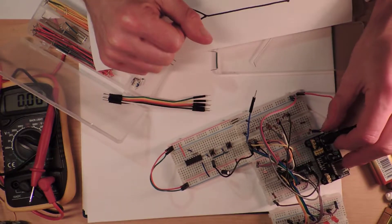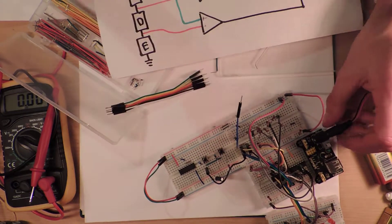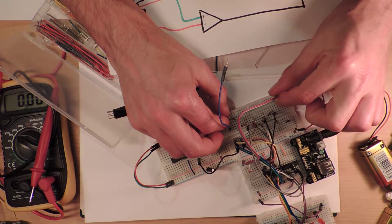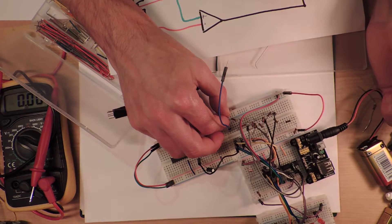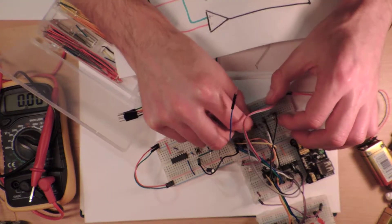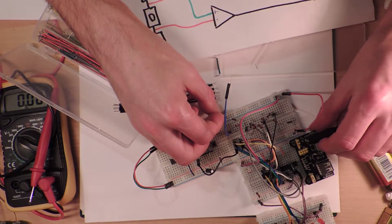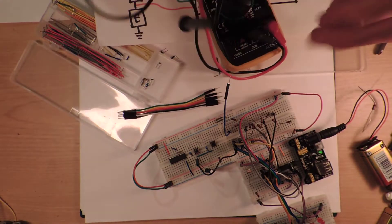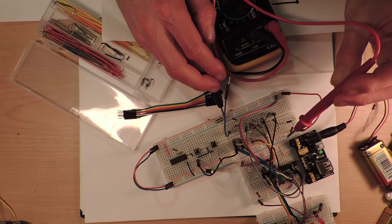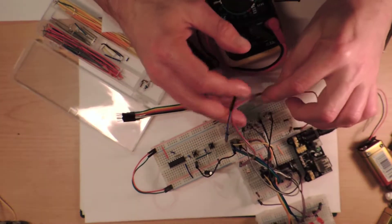I'll turn it on for a second to see if it still works. It's got only a faint light now — I think I've done something silly. The multimeter is reading 1.53 volts where I should be getting 5 volts across the whole thing. Something is seriously wrong here.